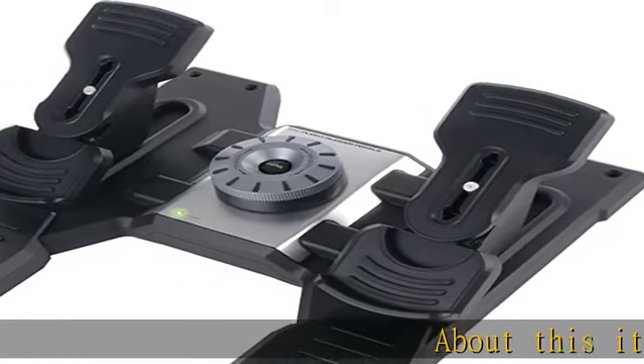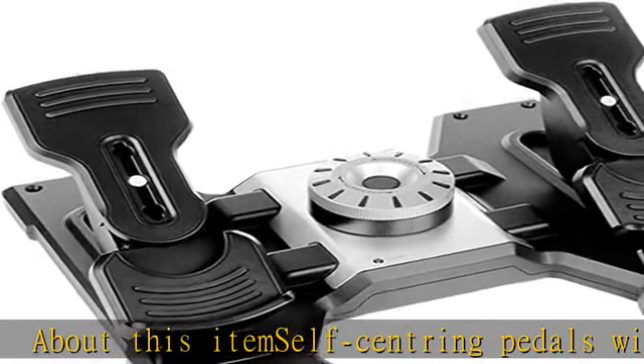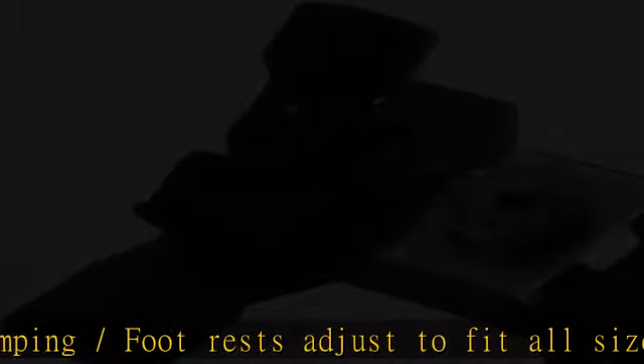About this item: self-centering pedals with adjustable damping and footrests, designed to fit all sizes and include non-slip materials. Precise rudder and braking control with tension adjustment — choose resistance to suit the way you fly.